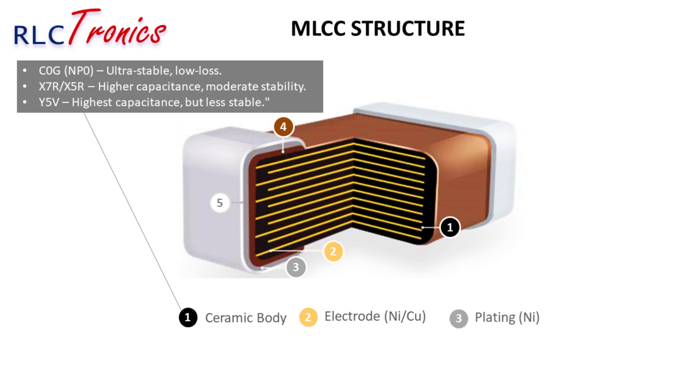Surrounding the electrodes, nickel plating ensures strong adhesion and conductivity. But nickel doesn't solder well, so additional layers are needed. The termination layer connects the MLCC to the circuit. It's made of copper or metal epoxy, giving mechanical strength and electrical contact. Some versions use soft terminations to absorb stress and prevent cracks.